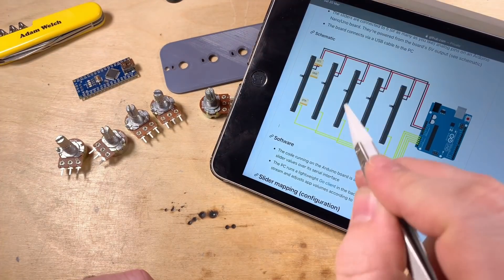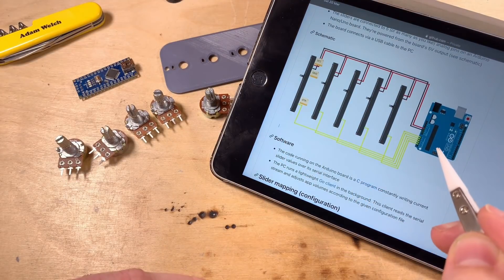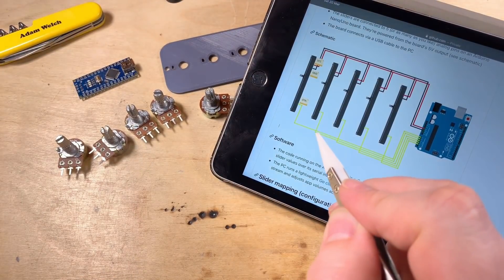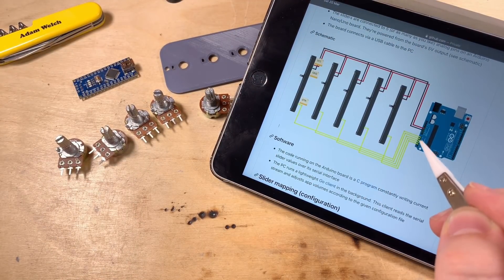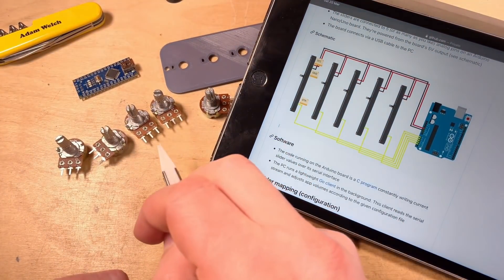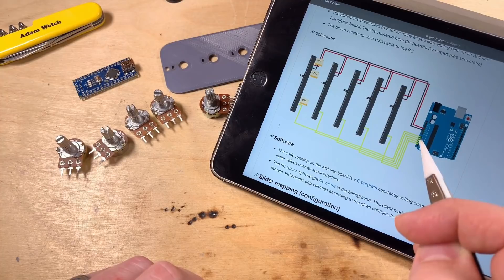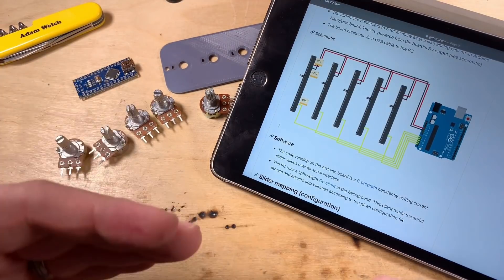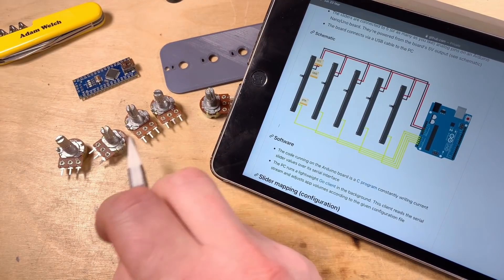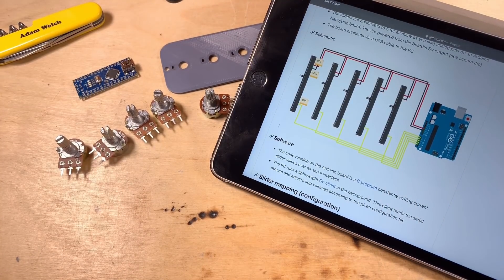Here's the schematic of the project - it's pretty simple. You've got your potentiometers and your Arduino. The center pin of those potentiometers is going to be connected to the analog inputs on the Arduino, and we'll have 5 volts and ground to the outer pins. So as we adjust those potentiometers, the voltage coming out and being read by the Arduino is varying as we move them. We just need 5 volts and ground to each potentiometer and one wire back to the analog inputs.